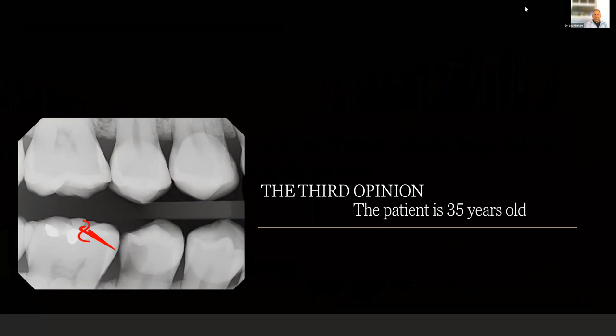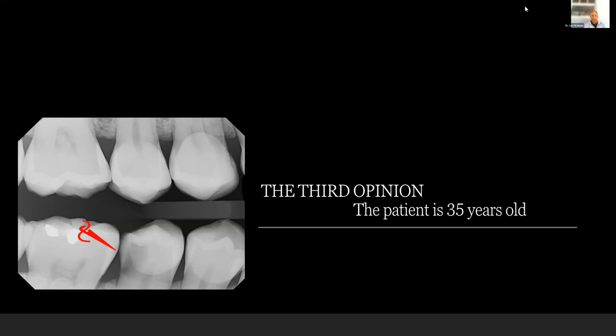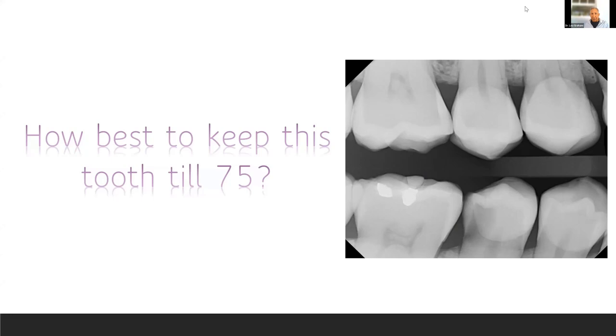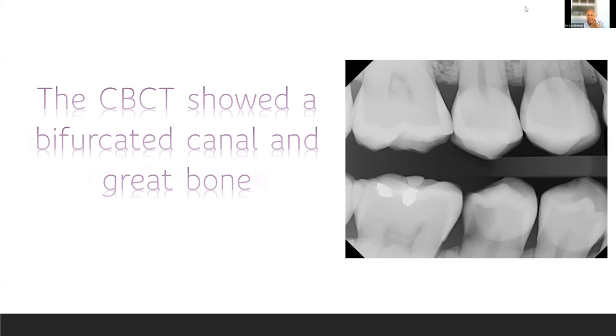This was a new patient who came in to me — I was her third opinion. She's 35 years old with pain; she's been going around Chicago getting third opinions. Let's get into a little thought process. How do I keep teeth until they're 75? Here's your typical bite wing. We took a CBCT — I haven't taken an FMX in seven years; everything is bite wings or a PA and a CBCT. The CBCT showed a bifurcated canal and great bone, so you know you've got a tough endo ahead, but great bone.